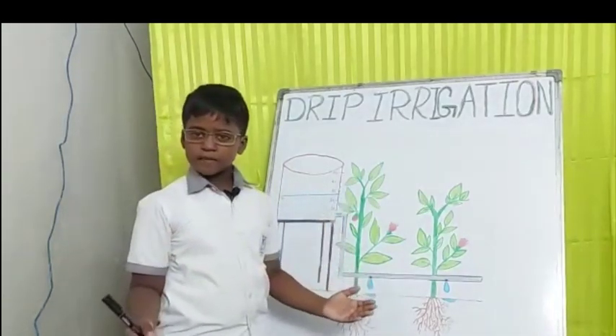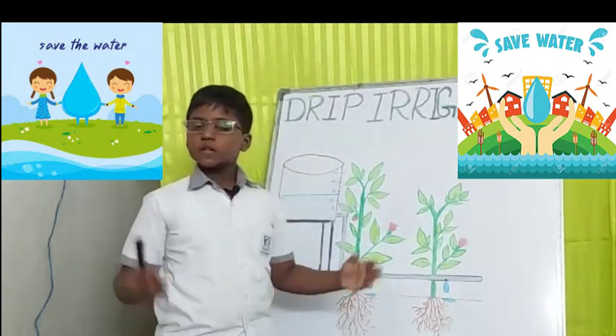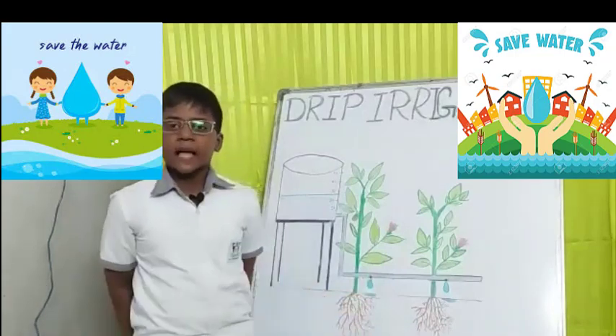Based on the number of plants, we can fill the water tank and water the plants in a calculated way. To conserve water, we can implement the same process in every house. Thank you.